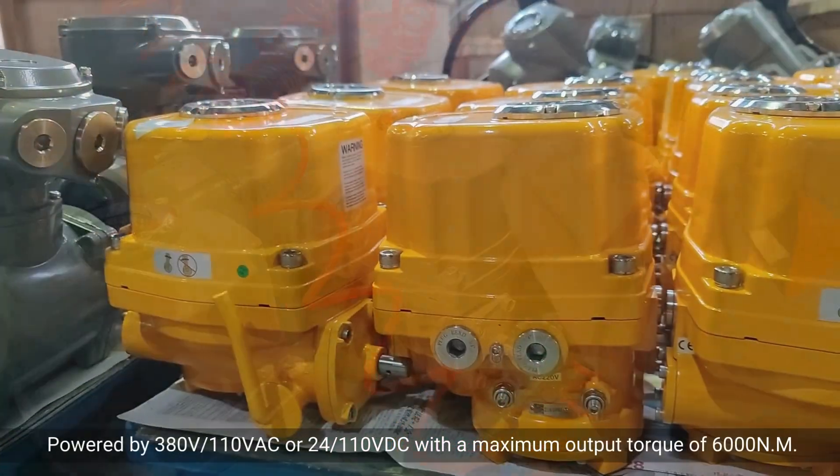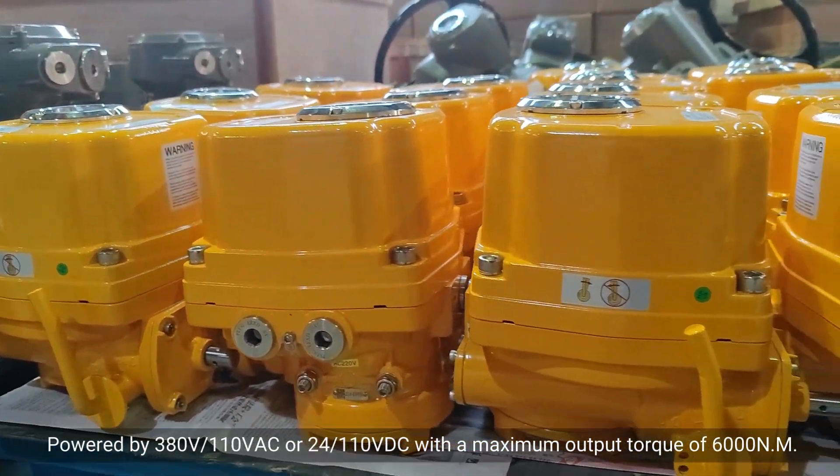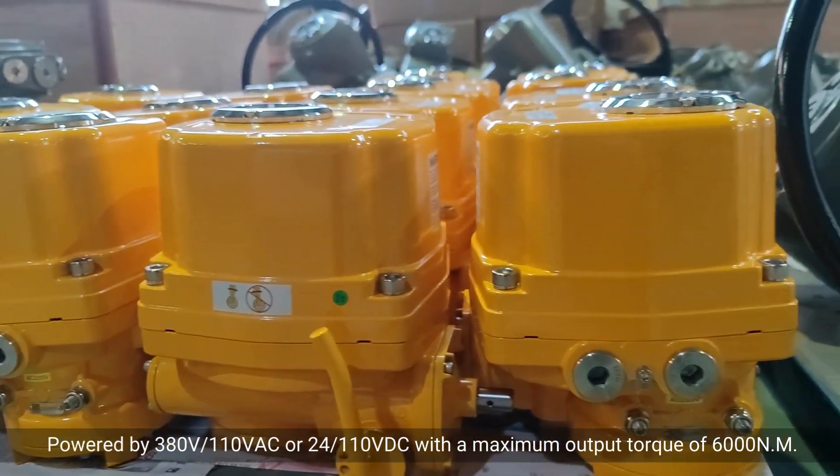Powered by 380 volts or 110 VAC, or 24 or 110 VDC, with a maximum output torque of 6,000 Nm.